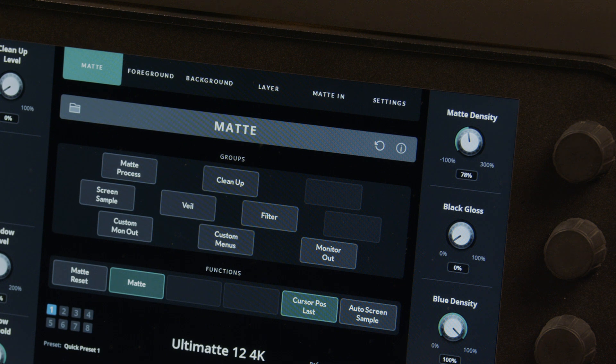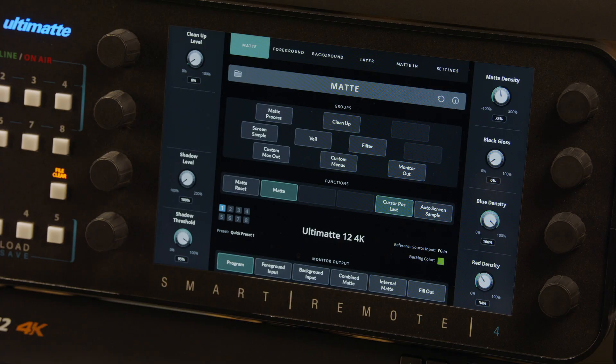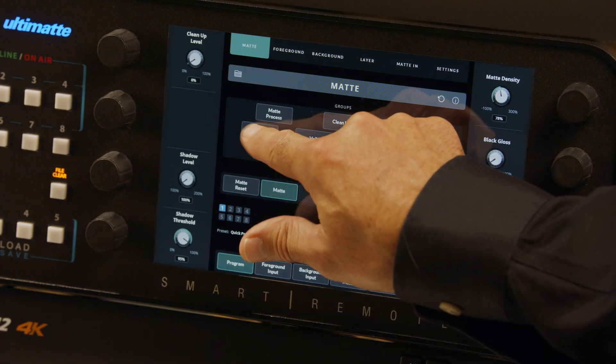However, if you notice any issues with the resulting automatic key, it's time to fine-tune the result, starting with sampling the screen color. First up, make sure the main menu selector at the top is set to Matte. Select the Screen Sample submenu.